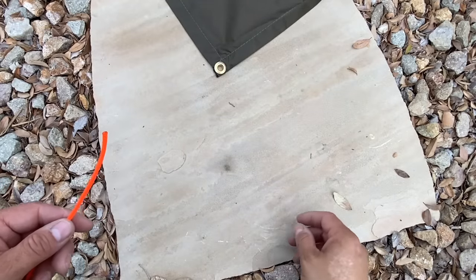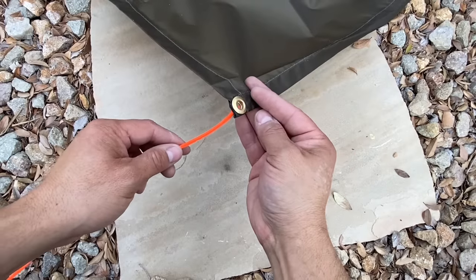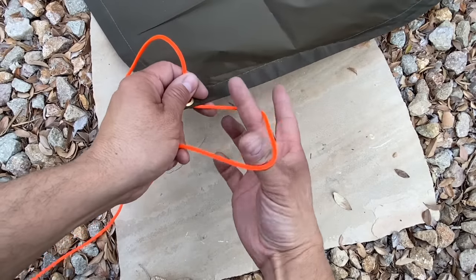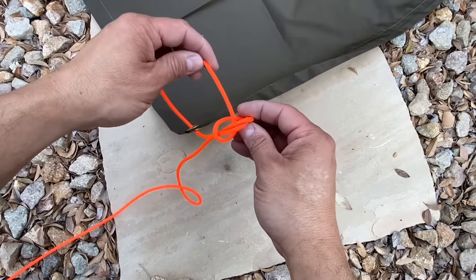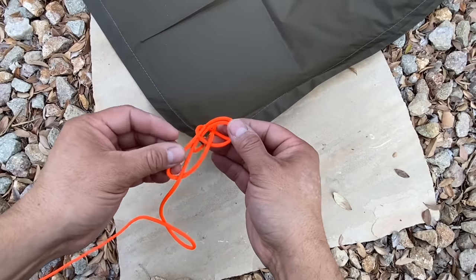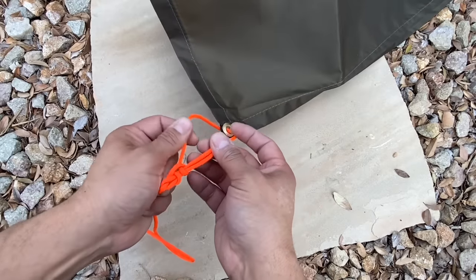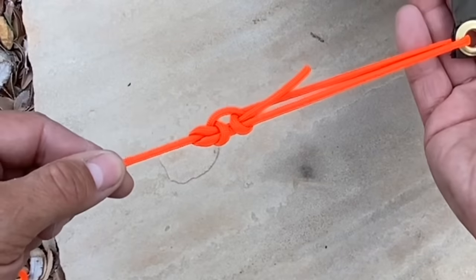Let's use paracord and the knot we just learned to tie off the corner of this tarp. We'll run our cord through the grommet. Now I'll pinch in my cow hitch. I'll run my cord through the cow hitch, around the standing portion, and then back through again. We'll pull this tight. That won't go anywhere.